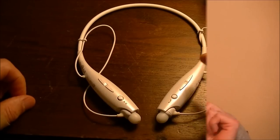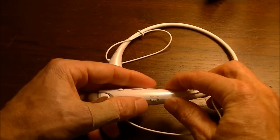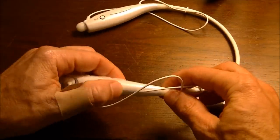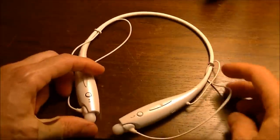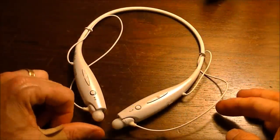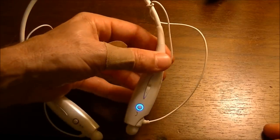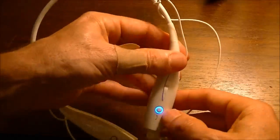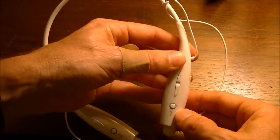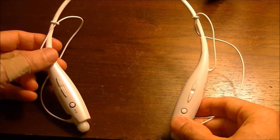So the way that these work is you've got your on/off button on the outside, which would be the left side if you're wearing them around your neck. Once you turn them on, assuming you've already paired with your phone in the past, they usually connect within about three seconds. You'll see a blue light here that typically blinks, and when it's blinking, it means that it's paired.